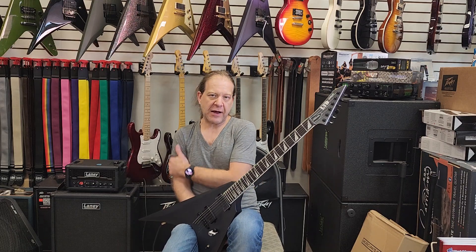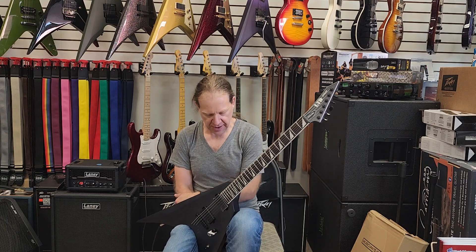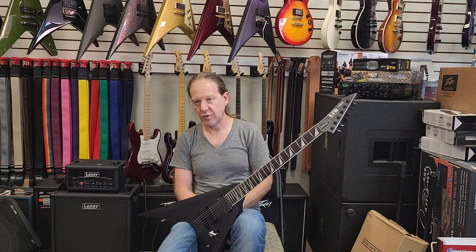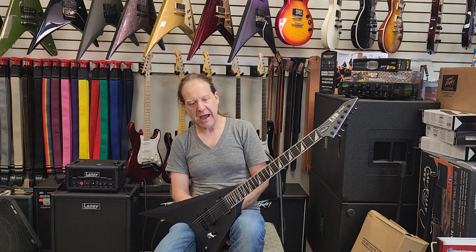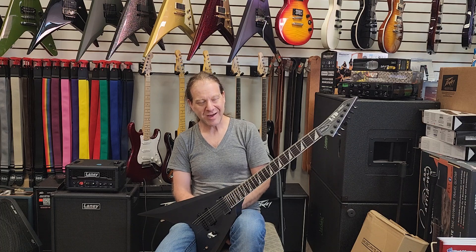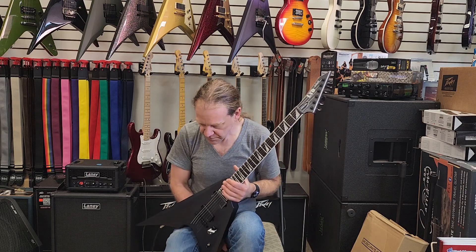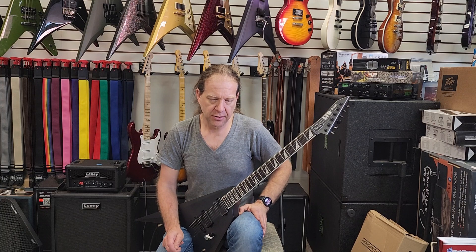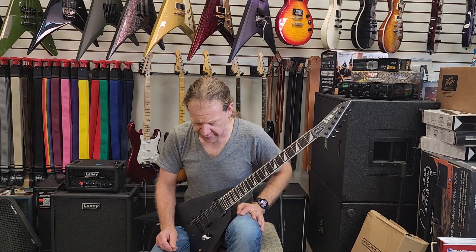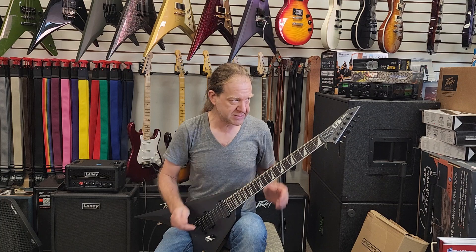Okay everybody, this is Ben with BRG Music. I'm back with another video. It's kind of story time real quick and then I'll get into what I want to talk about: diminished arpeggios. Diminished ideas sound wicked — they're cool, they're dark, they're evil sounding — but I always struggled finding a way to make them sound like me or be usable for my style of playing. I think it's important to learn these ideas and experiment until you find a way to make them talk for you. So I'm going to go through what my life with diminished arpeggios has been like in a really compressed way.